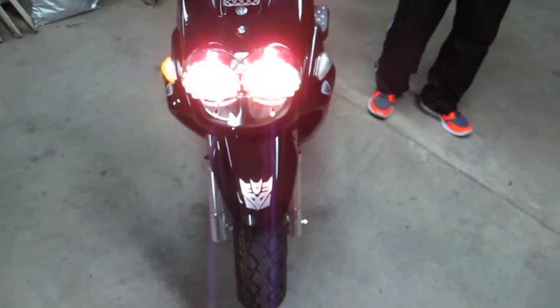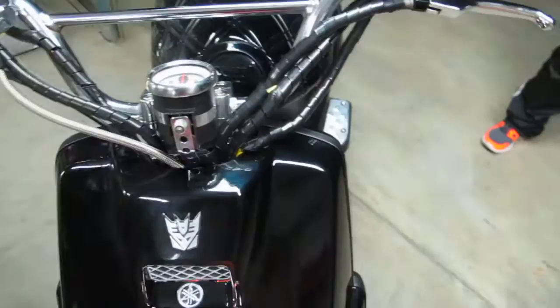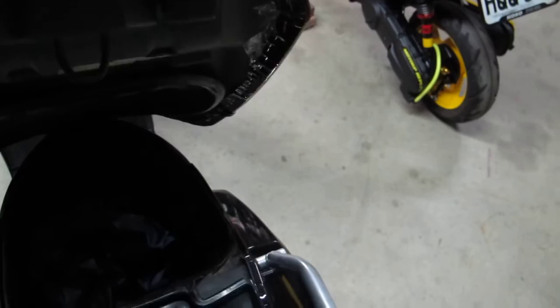Now we'll go right here to the next video. Oh, I forgot the customized seat. Until then, see you in the next video. Bye bye.